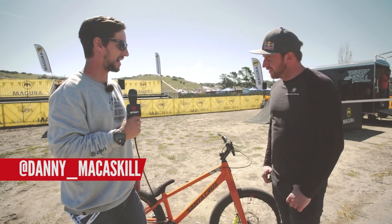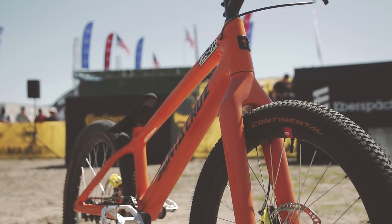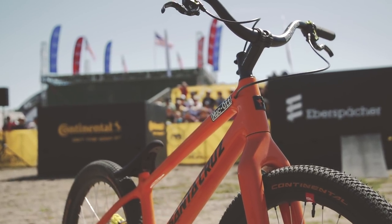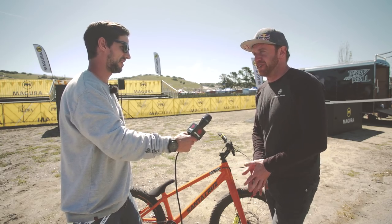Here we are with the man himself. Danny, your bike — very cool. How many of these bikes are there in existence? I actually have two in my own possession, and I think Santa Cruz have built another one to have on their display, so there will be three altogether. But they're not going to ever go into production, unfortunately.